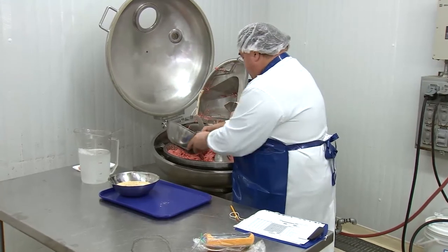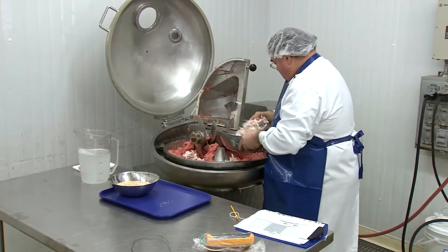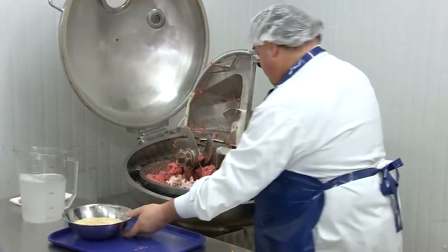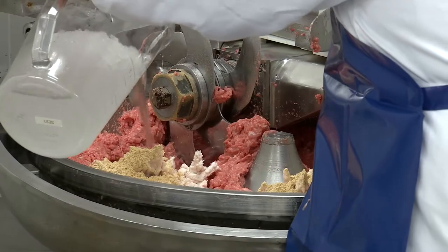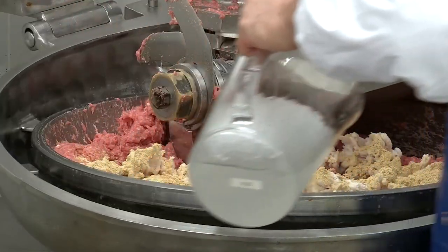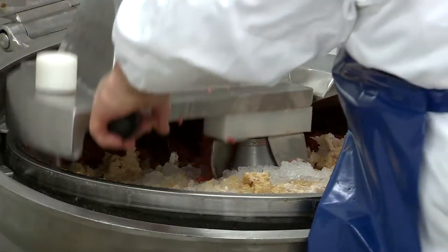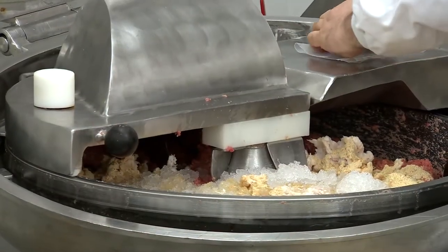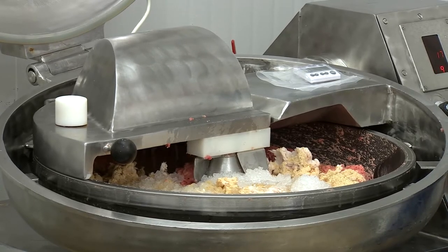The next step in the build-up method for hot dog production is to add the fatty meats as well as the carbohydrates and seasonings. The remaining water will also be added at this stage. The sausage will be chopped now until it reaches a very small particle size.